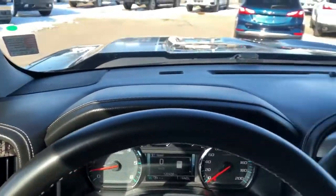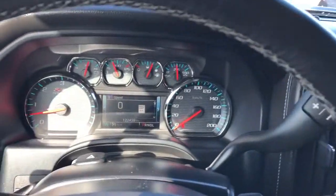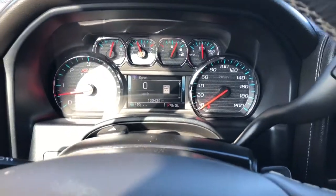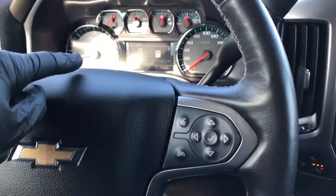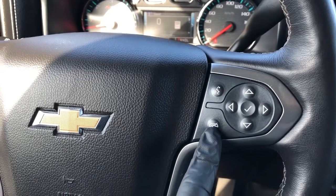In the dash we'll see our speaker tweeters as well as a full leather lined dash. Our gauge cluster features Z71 badging as well as our screen in the middle. We can adjust what we see on that screen with the buttons on the right side of the wheel. We also have our voice commands and hang up for our phone.